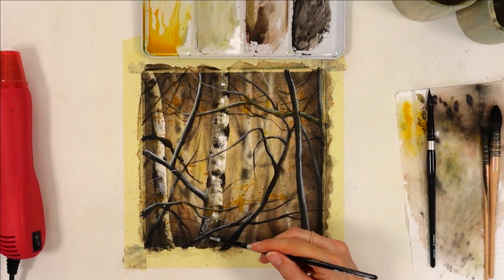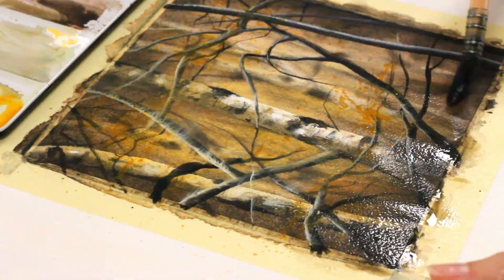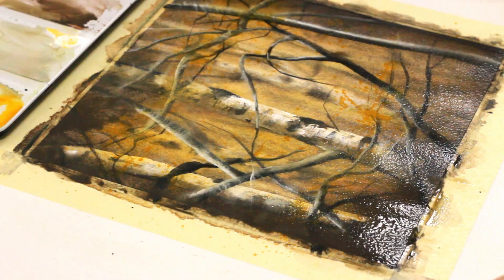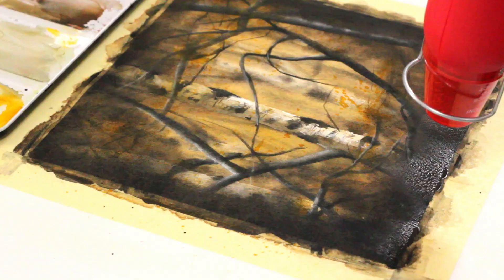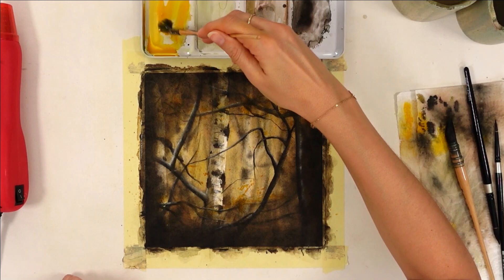I hardly ever do a fourth layer except if I think I need it, and that was the case here — I felt I should make those edges even darker. I wet everything once more and added more brown and black paints. I added even more black to the brown so that mix was more black than brown at that point. Remember, we need to work from light to dark, which means the more I paint, the darker the paint should be. More shadows means a few more highlights to balance everything and make the main subject pop. I added more white gouache and, because it's such a nice way to finish a painting, I also mixed some into my foliage color — yellow — to make the colorful parts pop more.